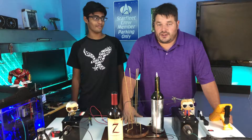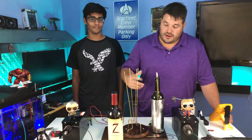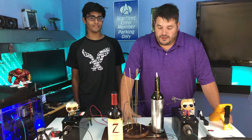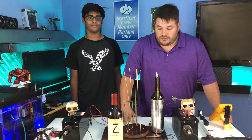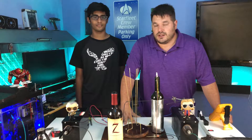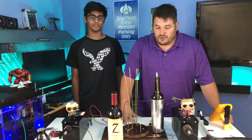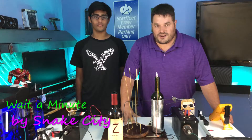So first off, today we're going to be talking about capacitors and how they relate to this. I'd like to mention that I actually got this idea from watching a video on the King of Random that Grant Thompson did a long time ago. This idea came from him and this video is to honor his name.